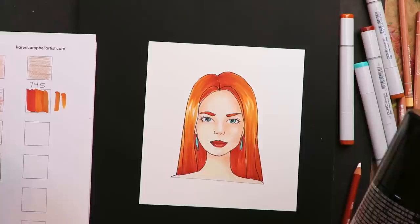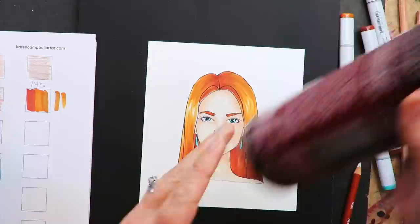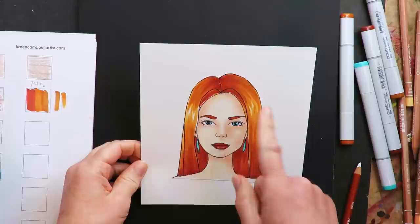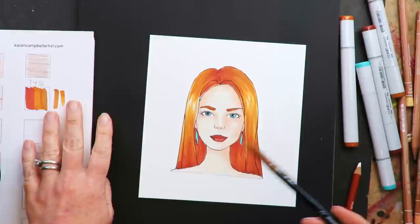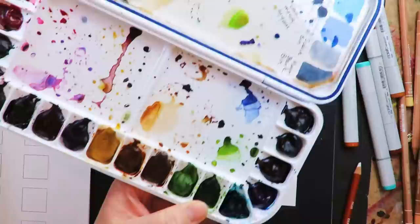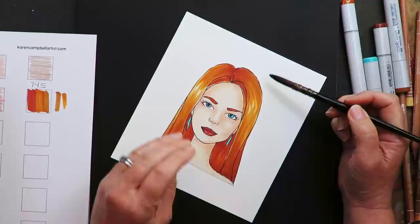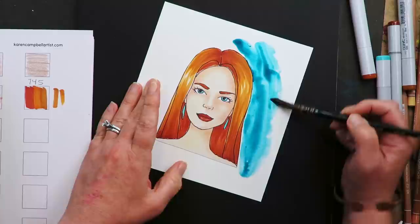I just ran outside and sprayed the back of it with multipurpose adhesive. As I was gluing it — which is crooked, by the way — I realized: why didn't I do the background first and then put her on top? That would have been so much smarter. But too late. So now I'm doing the watercolor background. I also know that Sharon likes to do pan pastels on a background too, and she uses stencils with her pan pastels — also genius. I've learned a lot from her. This is hot-pressed watercolor paper. Now I'm kind of wishing I had done cold-pressed. So many things I would do differently. But too late now. It's like my mantra — just go with it.